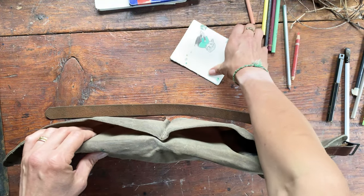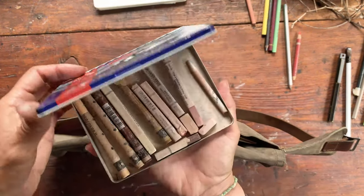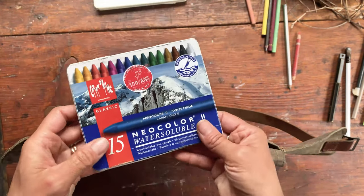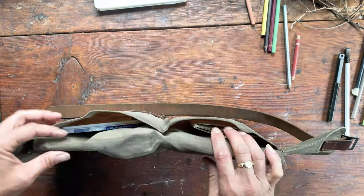The outside pockets are great for random-size sketchbooks. I love this tin — it's for 15 Neo Colors, but I've had it for years and I move pastels or other more delicate supplies into it that I don't want to crumble in the pen pockets. It's a really nice fit for the back area.